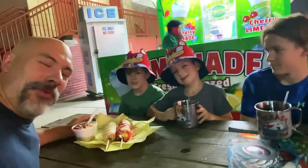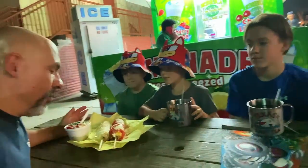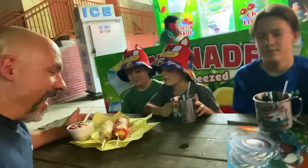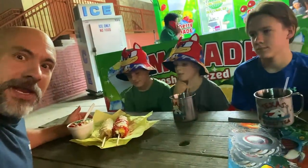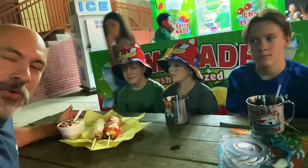So we have three different types. We have traditional elote with just butter and garlic and cotija cheese. And we have the flaming hot elote. And we also have the Mexican flag corn in a cup.